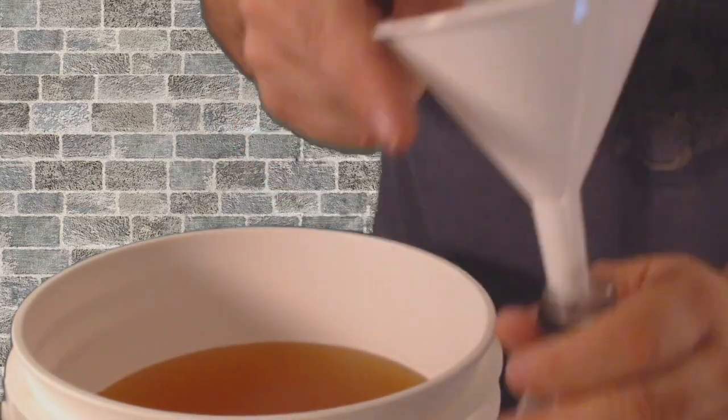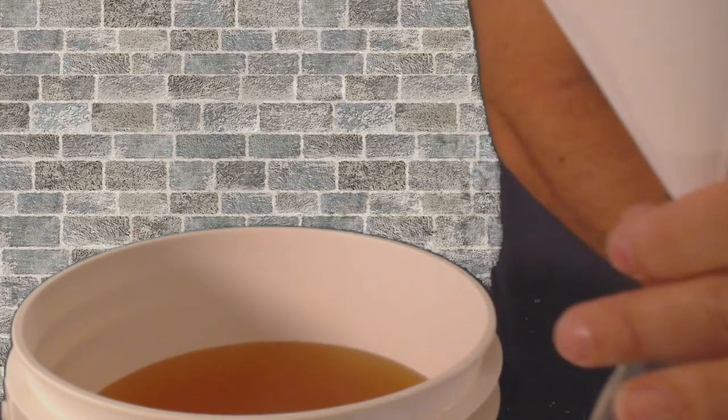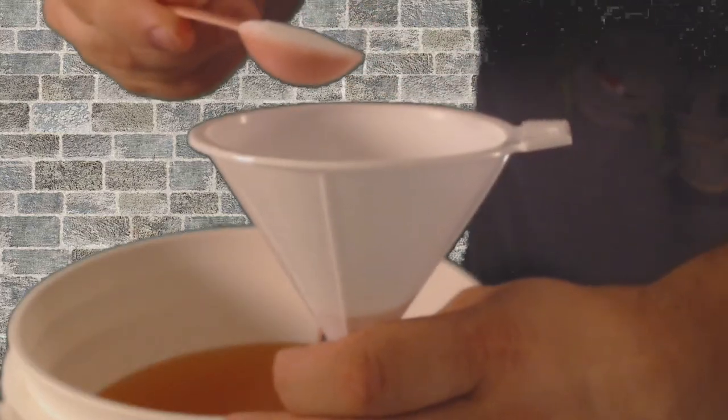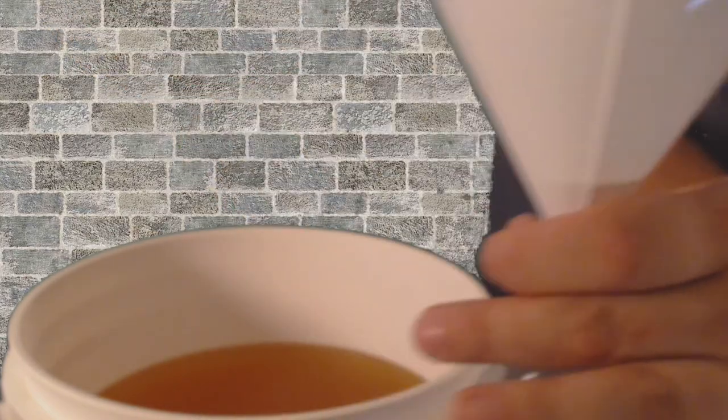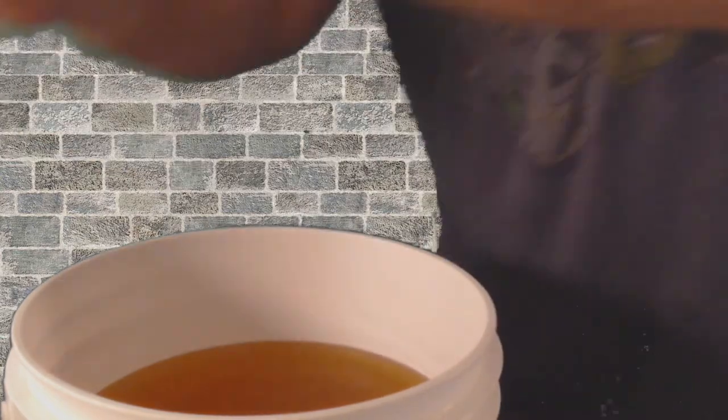We're going to get our little soda bottle — in the south we call them Coke bottles, don't matter what's in it, it's all Coke. I'm going to add a half a tablespoon of sugar to this. That is to kick start the yeast so it'll start kicking out carbon dioxide again. That carbon dioxide will be sealed up in there and dissolve into our cider, making it sparkling.